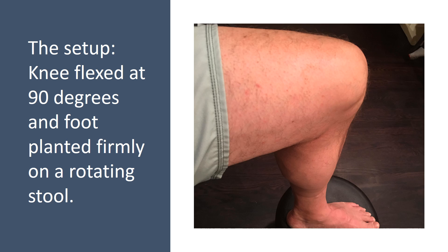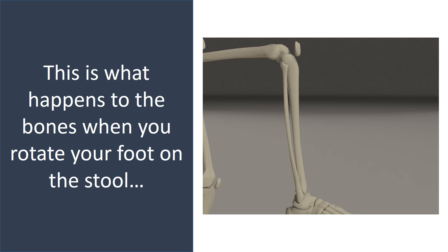So this is the setup. My knee is flexed at 90 degrees, and my foot is planted firmly on a rotating stool. And this is what happens to the bones — the tibia rotating on the femur — as my foot rotates on that stool.